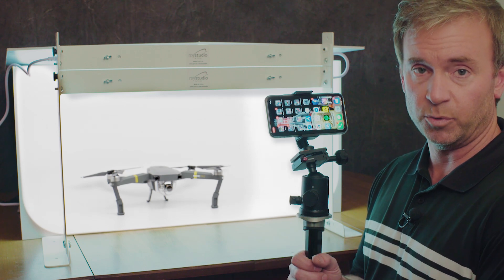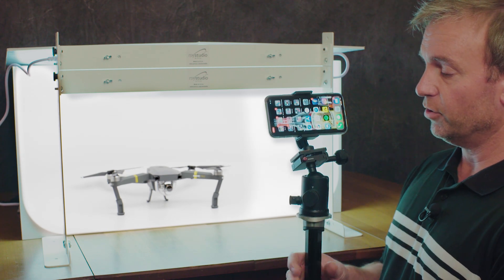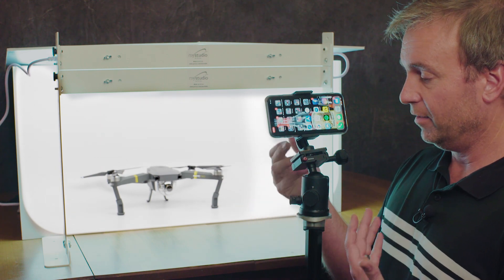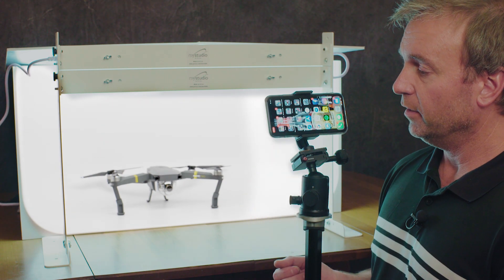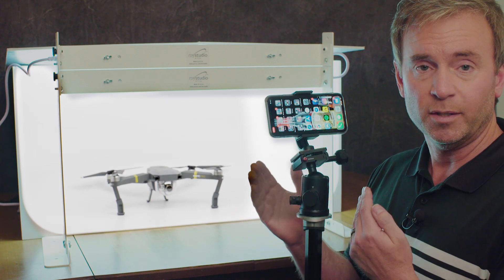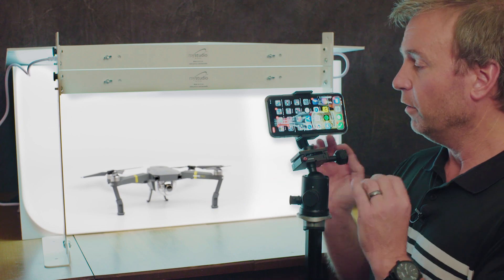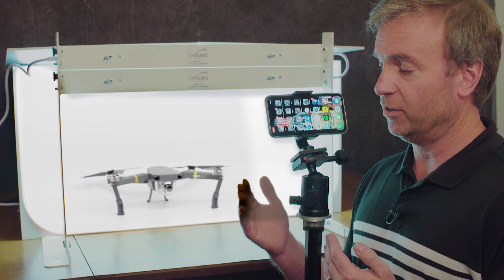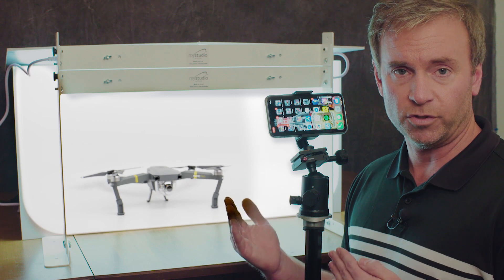One of the most important principles is to use a tripod. You can get a bracket for any tripod — it doesn't have to be an expensive tripod. This is like a $10 or $15 bracket. It holds your iPhone still and enables you to really precisely position your phone and frame your product. You can always crop at the end, but it's always nice to get it as close as possible with your first photo.